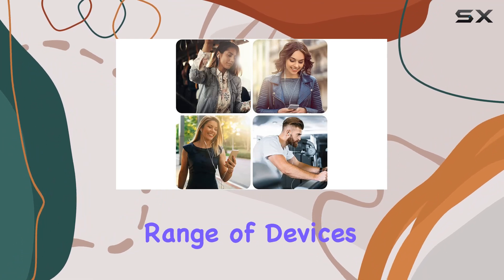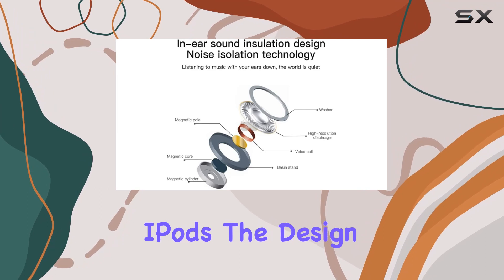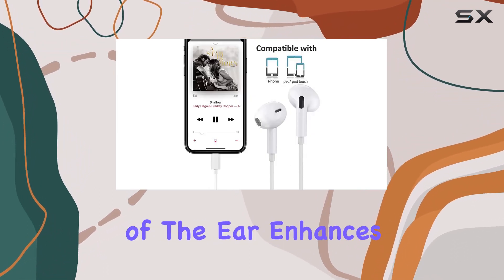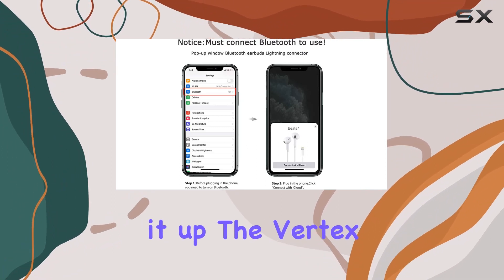In terms of compatibility, these earbuds cover a wide range of devices, from the latest iPhone models to iPads and iPods. The design, influenced by the geometry of the ear, enhances comfort compared to traditional earbuds.